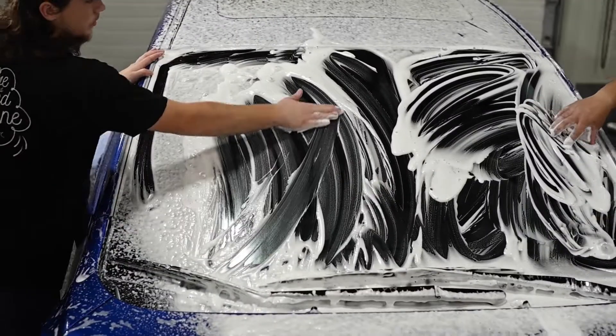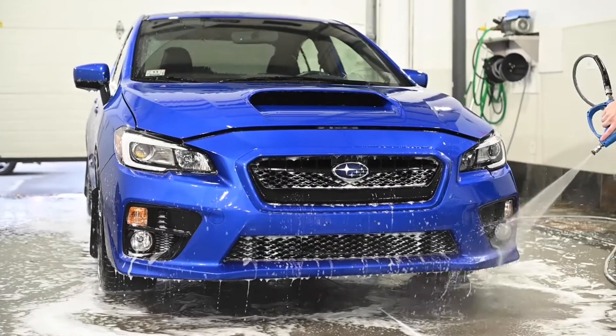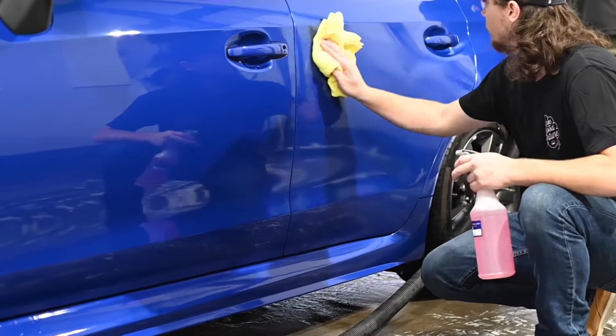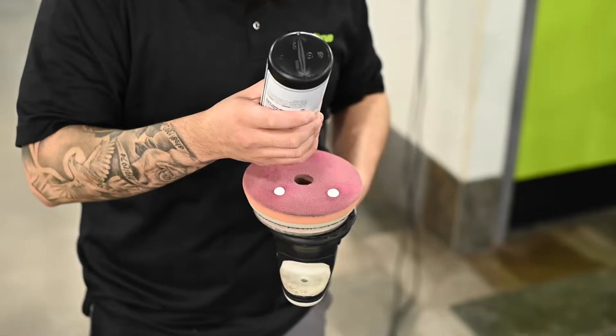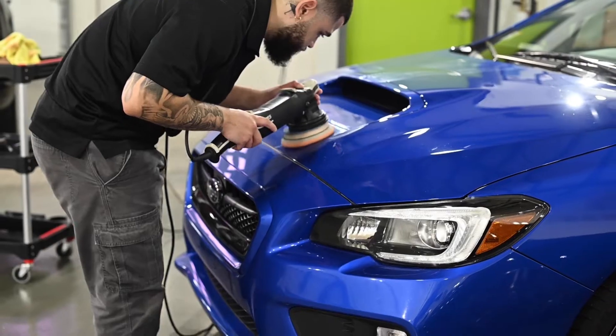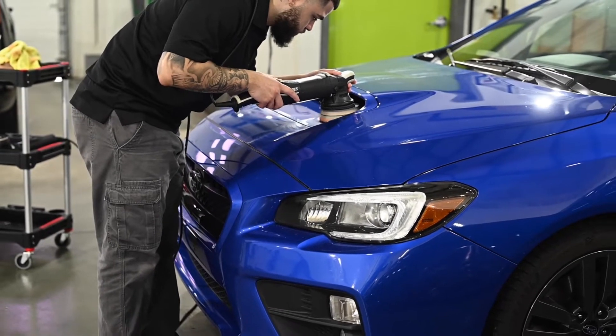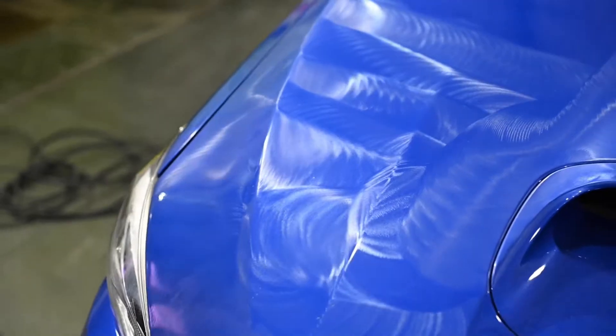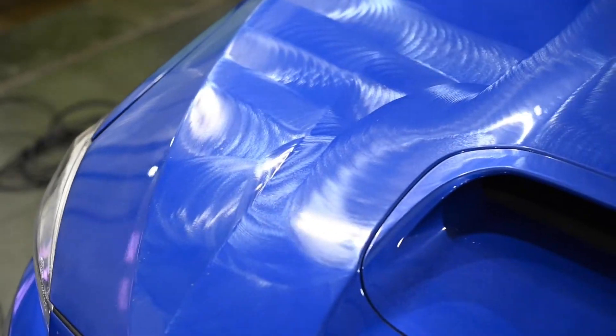One final rinse before a blow dry and a quick prep wipe before starting the polishing. This service includes machine polishers with an all-in-one polish — this light refinement of the paintwork removes a small amount of surface scratches, but is primarily designed to restore depth and clarity to the paint.